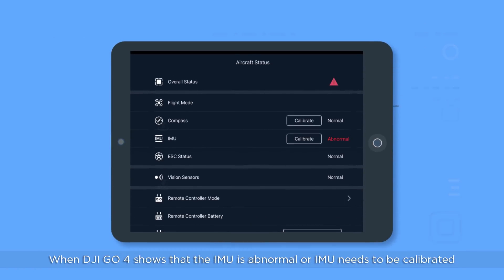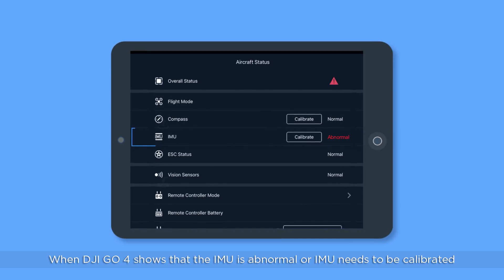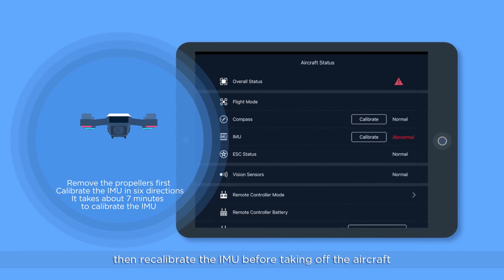When DJI GO 4 shows that the IMU is abnormal or the IMU needs to be calibrated, recalibrate the IMU before taking off the aircraft.